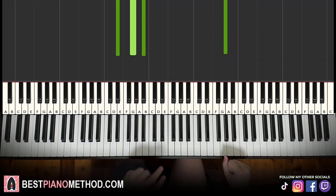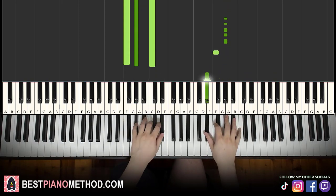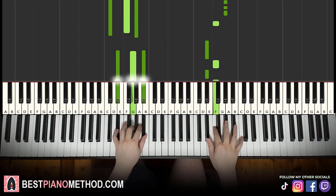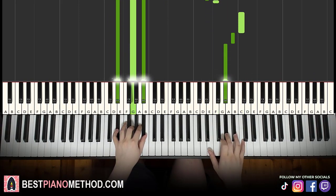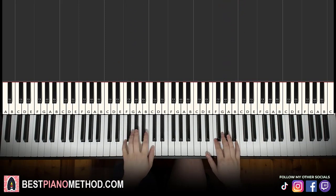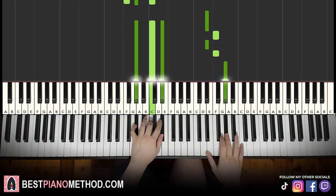Back to back, the two parts played so far will be played like this. Moving on — the third part is actually exactly the same as the first part, so awesome and easy.